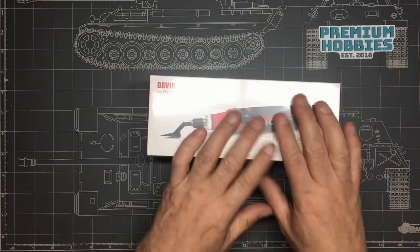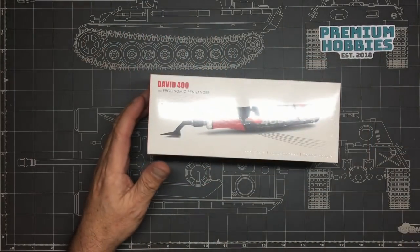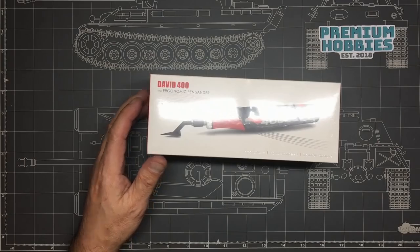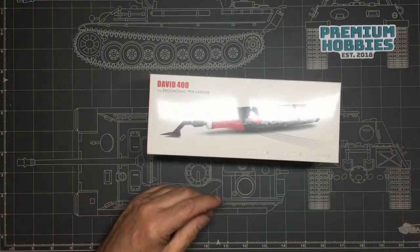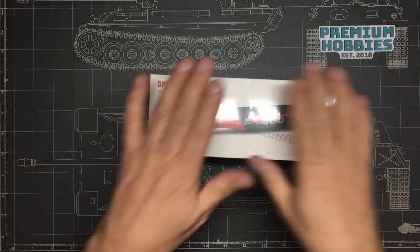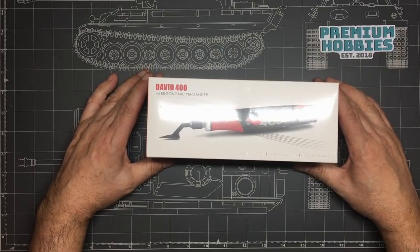Anything you want to get — you've got your Mr. Surfacers and all your Mr. Hobby products, different sanders from Infini, premium 3D printed sander holders and everything with all the Infini sanders. Go and have a look. And don't forget NMB10 — Nigel's Modeling Bench 10 — will get you a 10% discount.